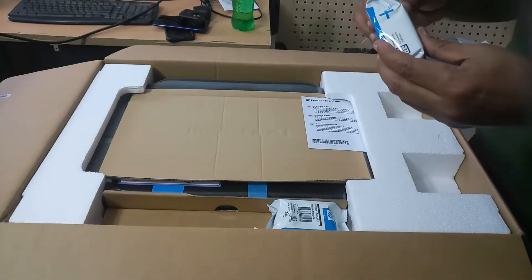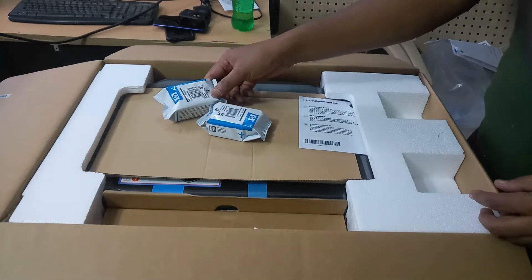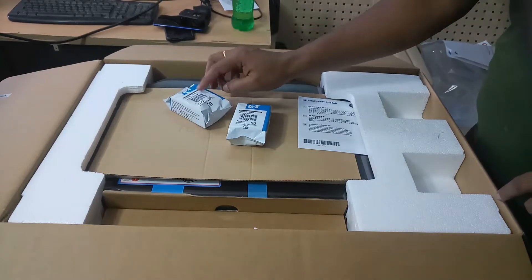Now I will open one of these ink cartridges — color and black. Now I open the black cartridge. This is the tricolor cartridge.